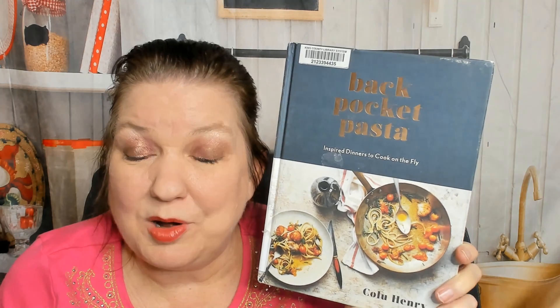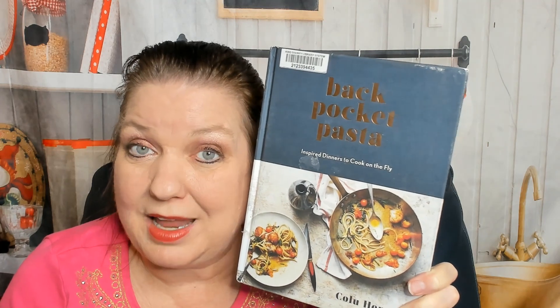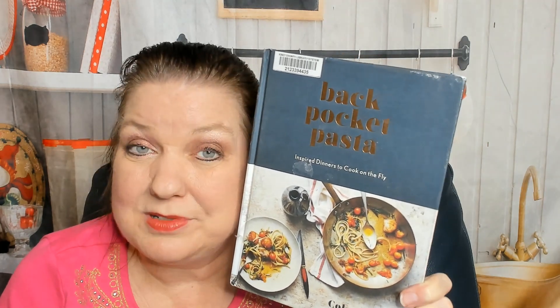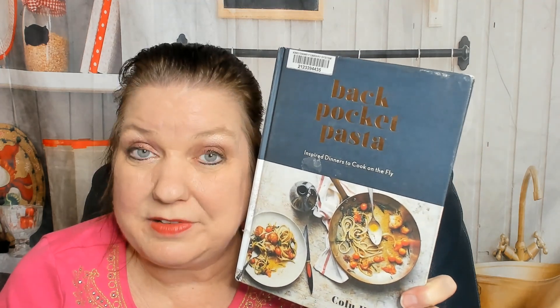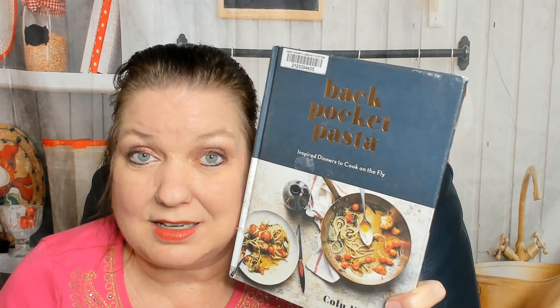So that was Back Pocket Pasta - I hope you enjoyed the little cookbook tour. You can see more of our cookbook look-throughs and reviews at the CookbookDivas.com website and on YouTube. We post news and info about cookbooks on our Facebook and Instagram. For those of you that enjoy podcasts, check out the Cookbook Divas podcast too. If you've enjoyed our content, please drop us a like and a comment because it teaches the social media algorithms to show you more of our posts. Bye!